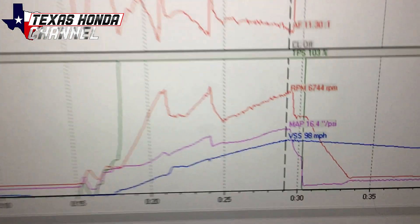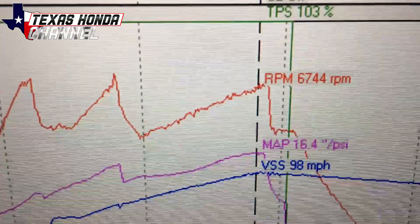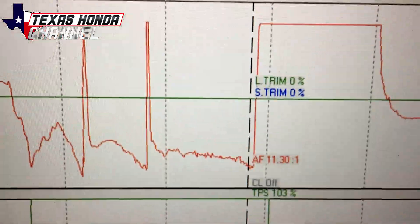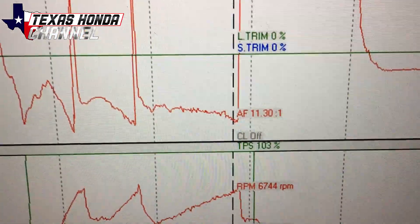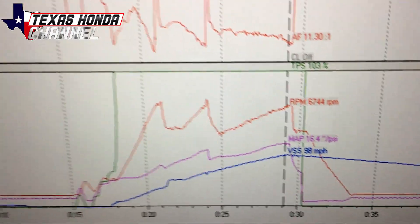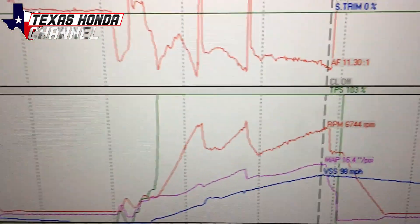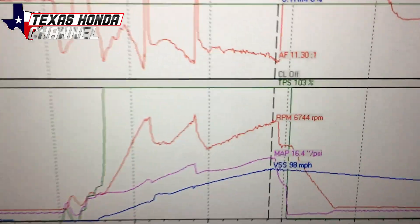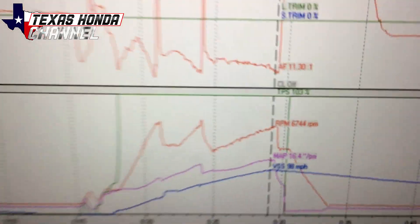After that last run we pushed 16.4 pounds of boost at 98 miles an hour. We had an air/fuel ratio of 11.30, which is pretty good. It's pulling really hard — as you can see all the way through there, each gear would spike up more because of the Boost by Gear. 16 pounds of boost, guys. It's working pretty good — really happy with it.